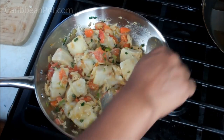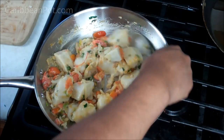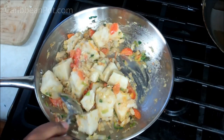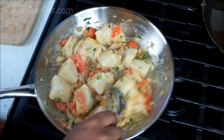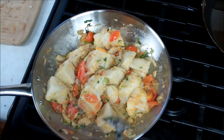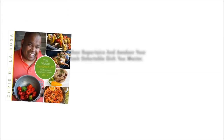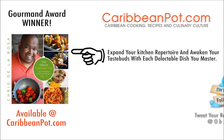We just want to heat this all the way through. Chris here, CaribbeanPot.com. Always a pleasure to have you guys here in the kitchen with me. I'm just going to heat this up a little bit more and then I'm going to tuck in. Vibes it up man. Bye-bye.